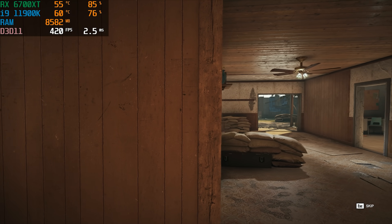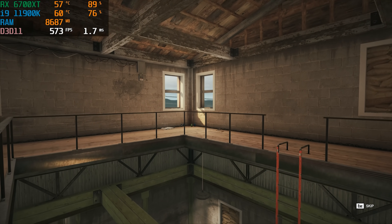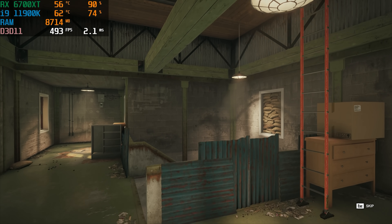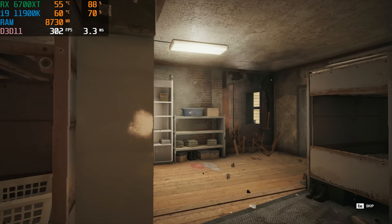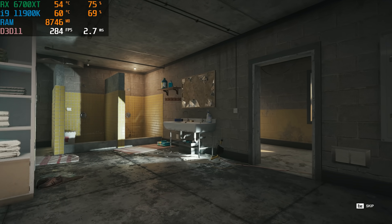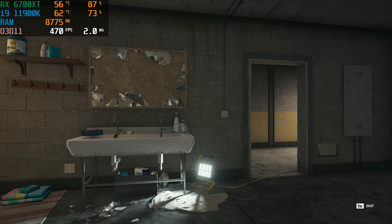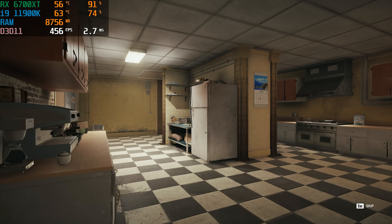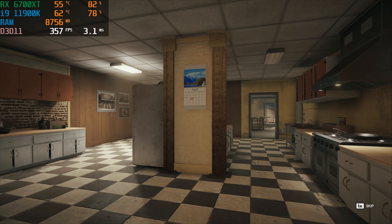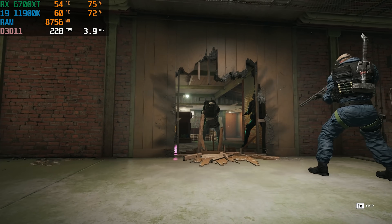Last but certainly not least is Rainbow Six Siege, which I brought back for consistency in testing all our systems. It's a good example of an eSports title that's a little more graphically demanding, and on highest settings we got over 300+ FPS in the built-in benchmark. You can easily play at 240Hz 1080p with this setup. As I mentioned, 1440p 144Hz is honestly one of my favorite monitor options, and this PC would absolutely slay any game at that resolution and refresh rate.